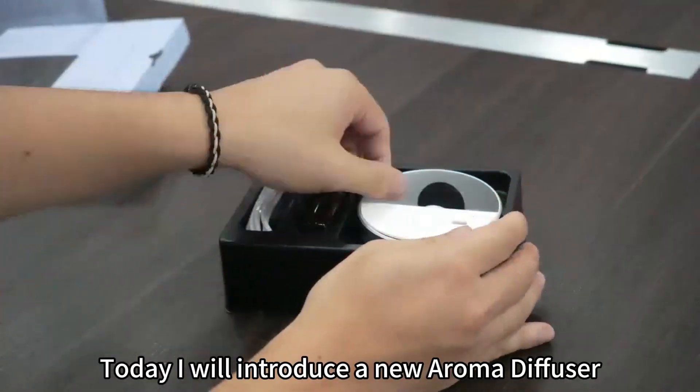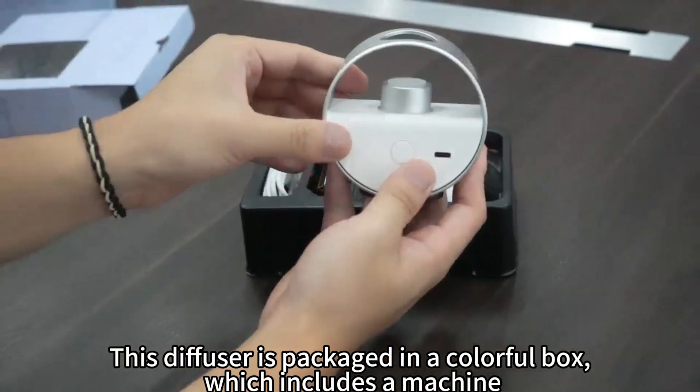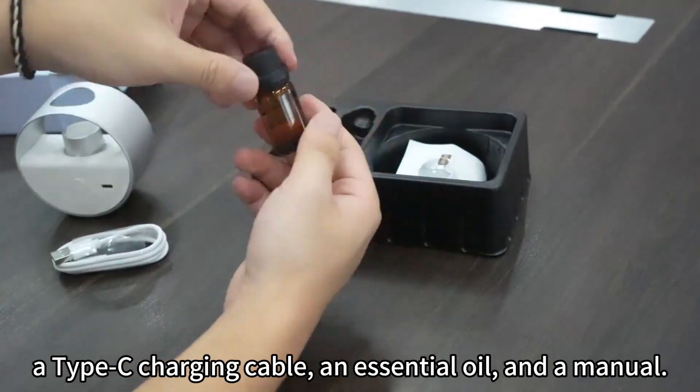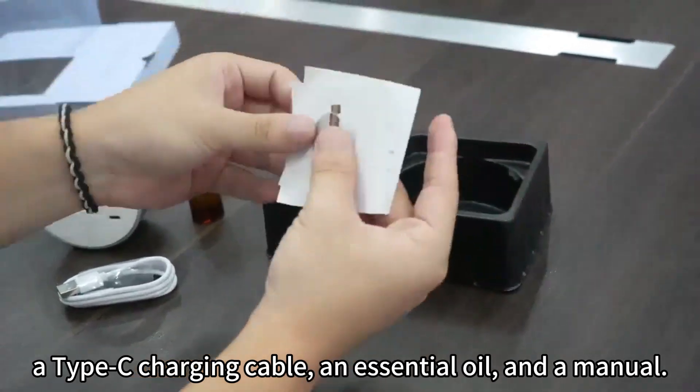Today I will introduce a new Roma diffuser. This diffuser is packaged in a colorful box, which includes a machine, a type C charging cable, an essential oil, and a manual.